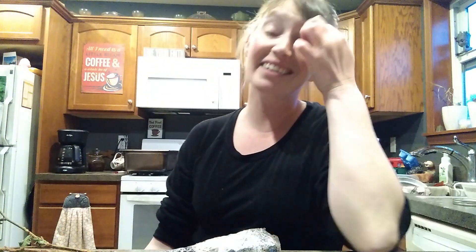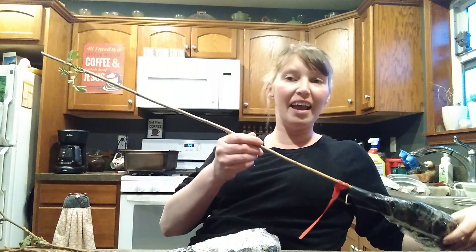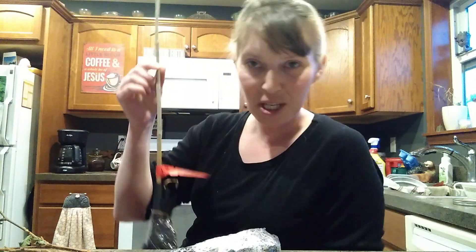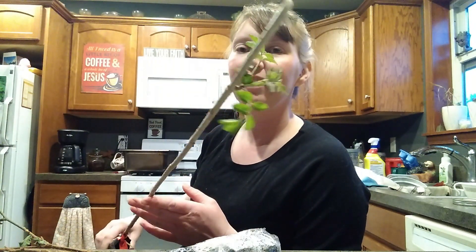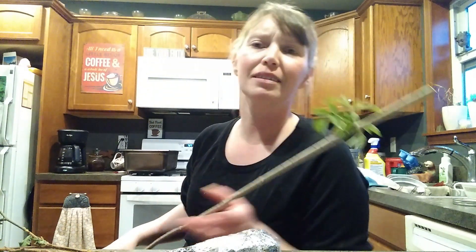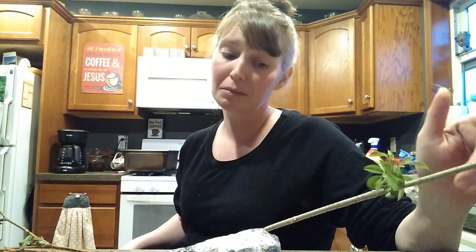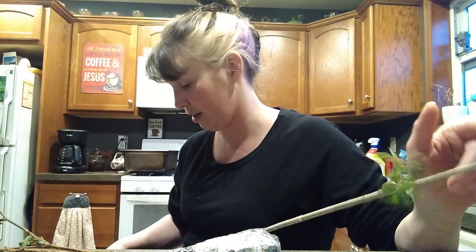The other thing I got, and I have no idea where I'm going to put it, is an American elderberry. The blueberries were giant blueberries. The elderberry has lovely little growth on it, and I'm a little concerned that it's not dormant. So I might be putting this in a pot until I figure out what to do with it.